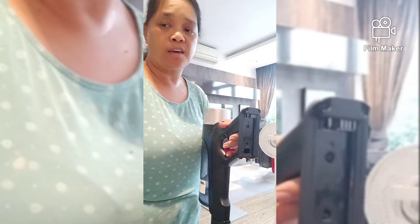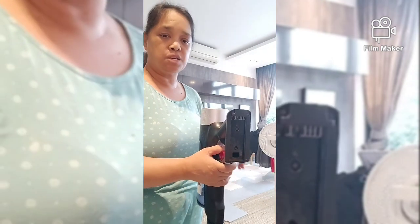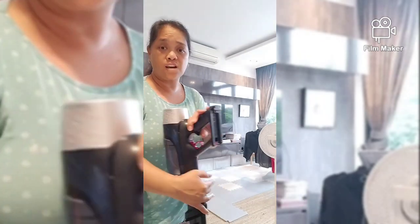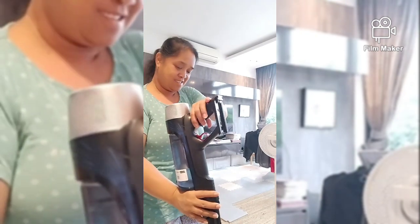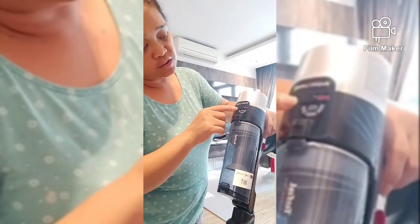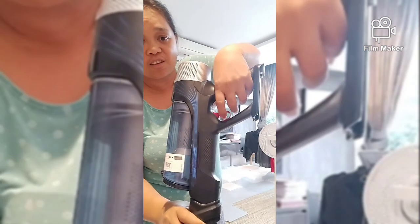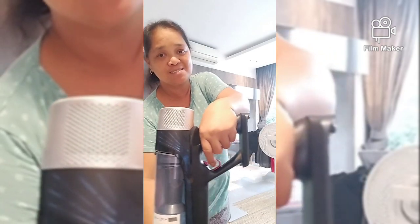Let's go. So ang bilis niya, wala pang 10 minutes, u-boost na yung battery.